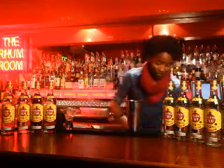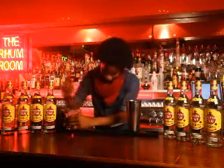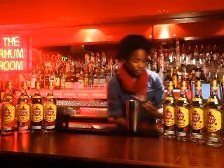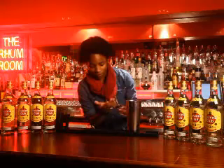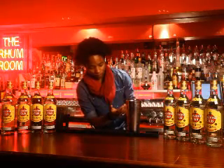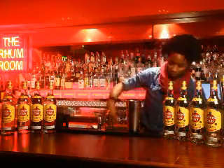Then I'm going to go back and swirl this thing here. I want it to go all over the glass, so that when you drink it you can smell it. And then double strain the drink.